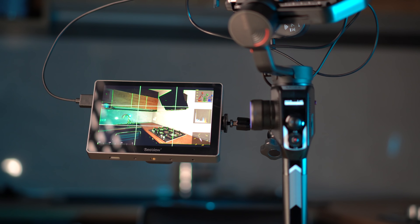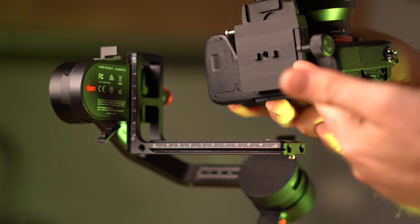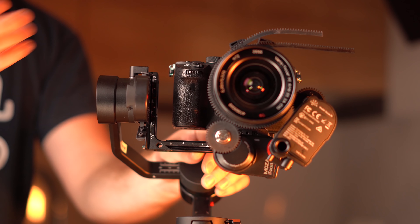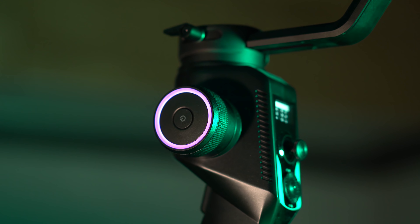For easy carrying, the gimbal has full three-axis lockable motors so it won't wobble while being transported. The in-handle built-in OLED screen lets you control many customizable options, and one of the best features is the dead band speed control and filter control, so you can fine-tune your gimbal's flow motion without needing the app.